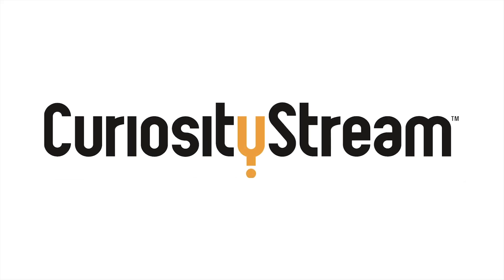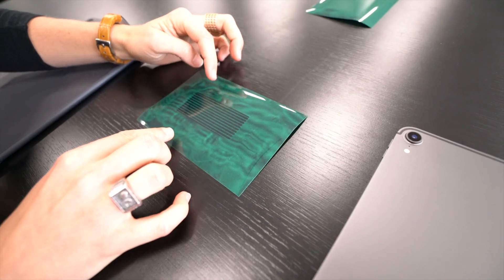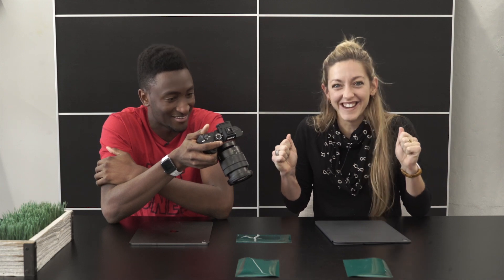Thanks to CuriosityStream for supporting PBS Digital Studios. Guess what kind of magnet this is. And why on earth would a magnet look like that? I thought you'd never ask.